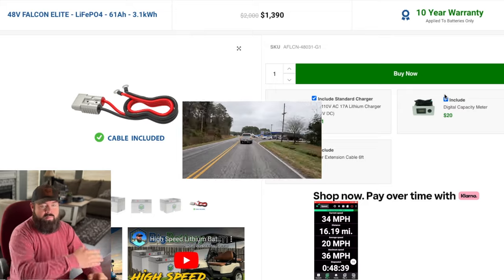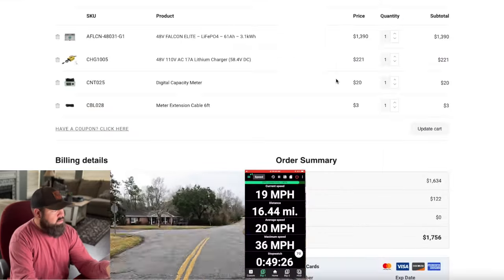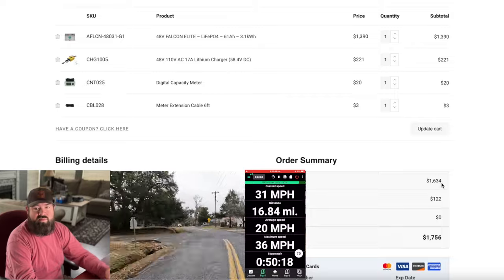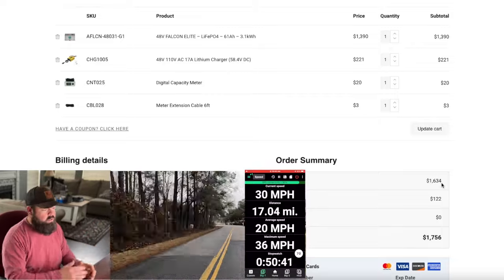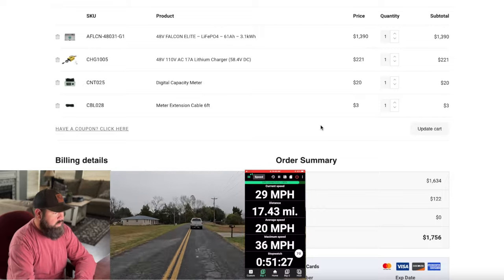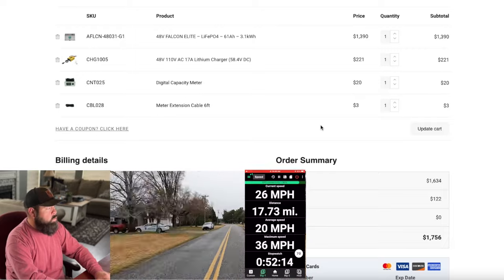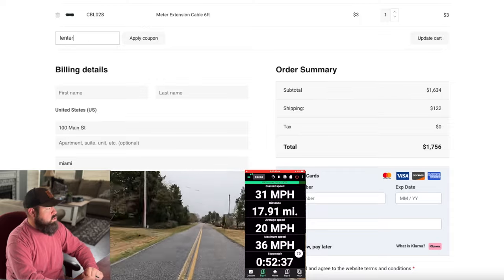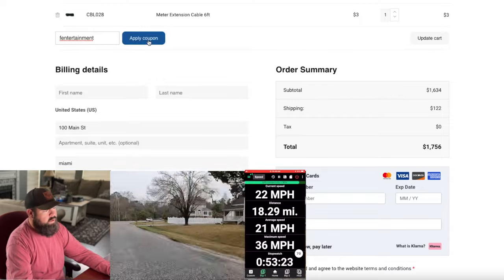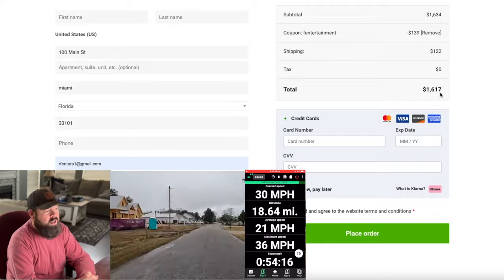Adding everything to the cart brings the price to $1,634. Shipping to Miami, Florida — which is about as far from their California location as possible — is $122, and tax is zero, making the total $1,756. But add the coupon code FENTERTAINMENT and apply it. The coupon removed $139 from the battery, bringing the total to $1,617 shipped to your door for a lithium battery for your golf cart.